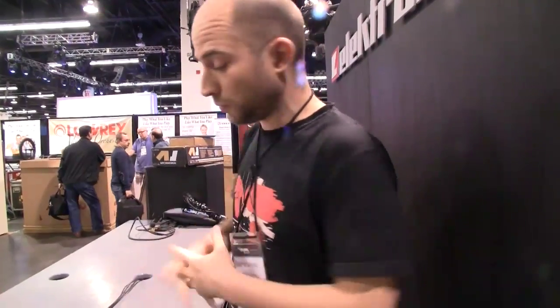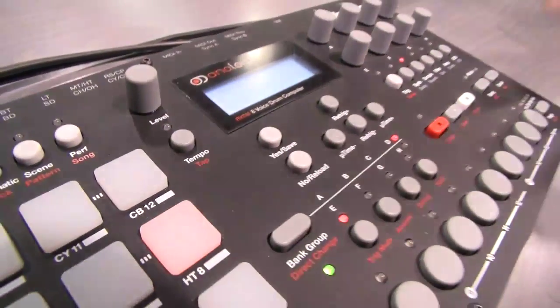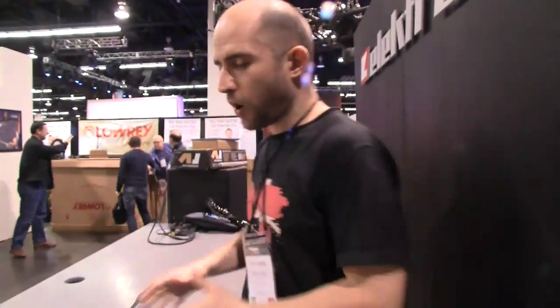Basically, each track gives you an analog voice and also a sample player as well. So you can layer them on top of each other to get those monster kicks, hi-hats, or snares — whatever you're after. And what makes it more interesting is that you can load in long samples as well, while having your analog sounds within the same track.